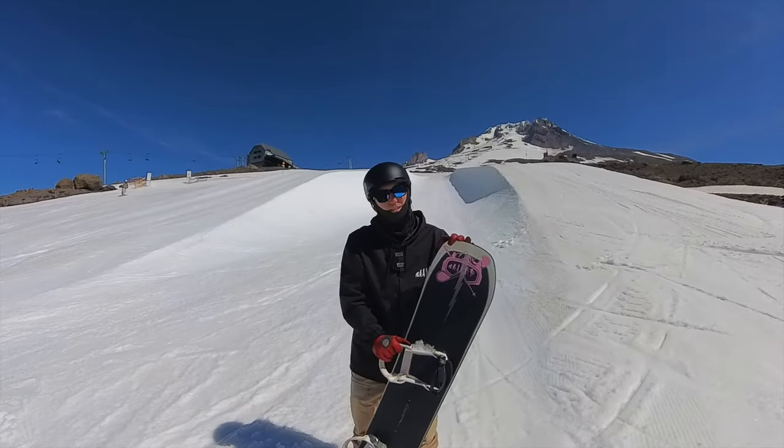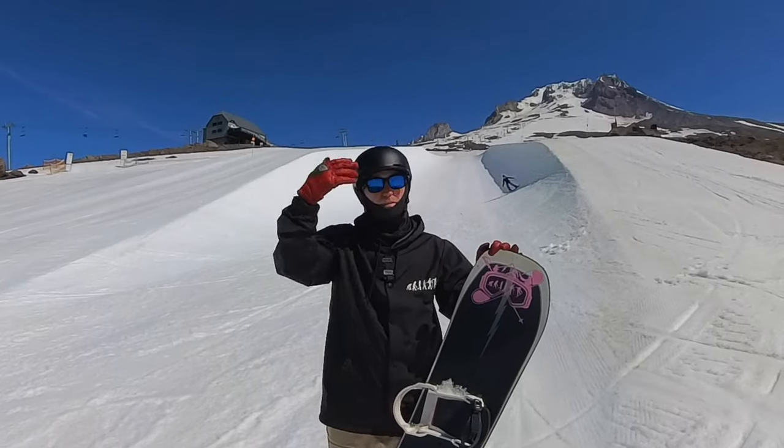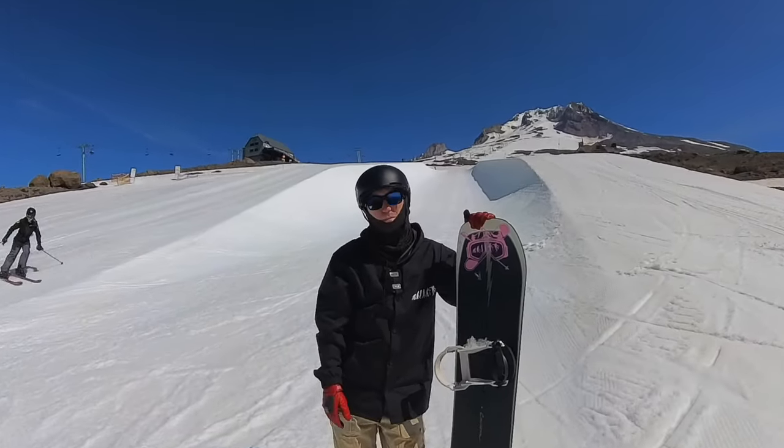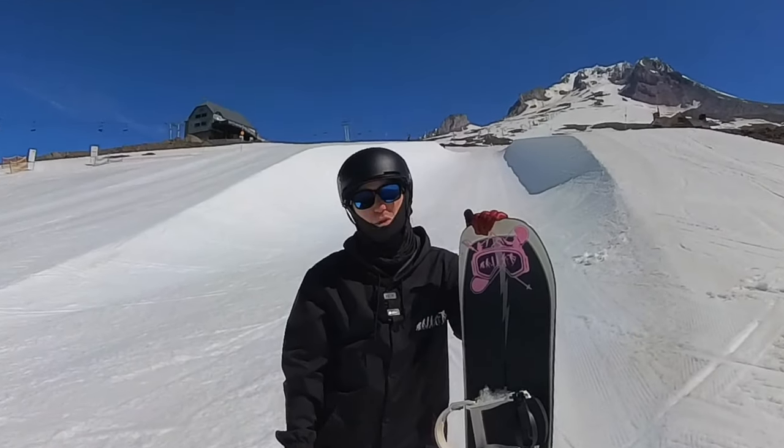We're not pushing — especially if you're at the top and you push, you're going to fall. This is an 18 foot pipe behind me — 18 feet to the bottom. That's going to suck. It's going to feel horrible.